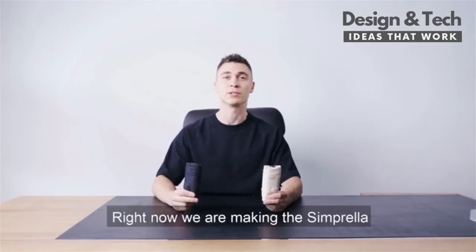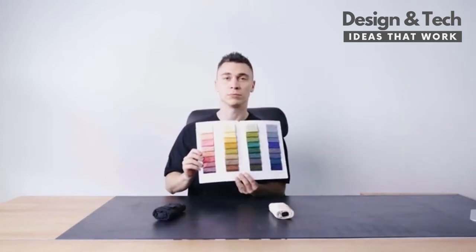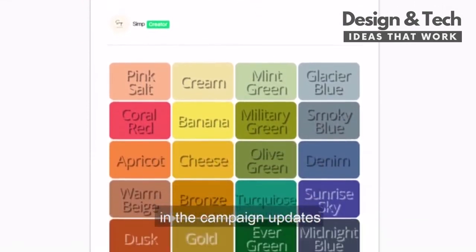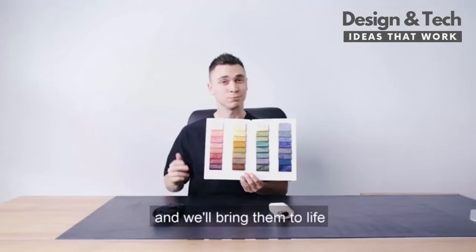Right now, we are making Simprella in black and light beige. We also handpicked some of the finest colors available to unlock as stretch goals. You can vote for your favorite color in the campaign update and we'll bring them to life.